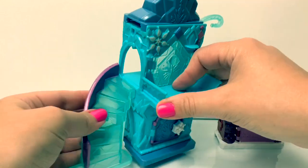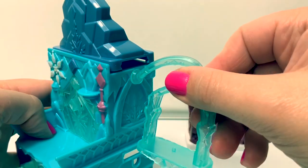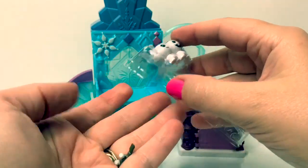Now let's assemble the Frozen Ice Castle! Here is the swing, and here are the accessories.